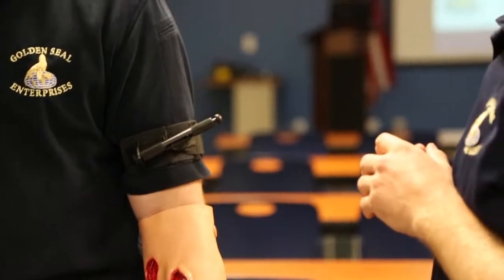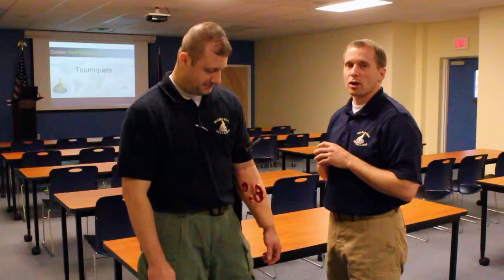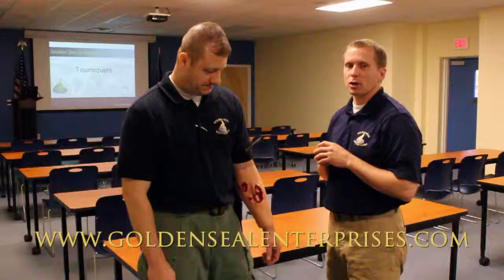Tourniquets, along with tactical combat casualty care, are one of the many course offerings we have here at Golden Steel Enterprises. Feel free to contact us at www.GoldenSteelEnterprises.com for more information.